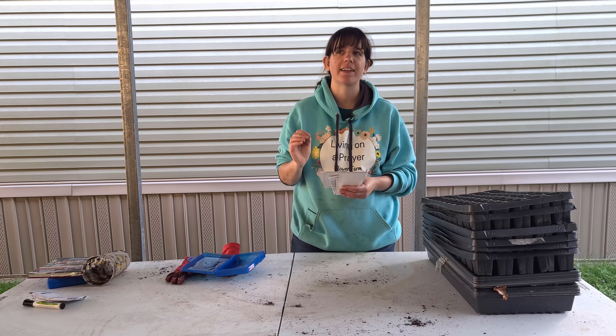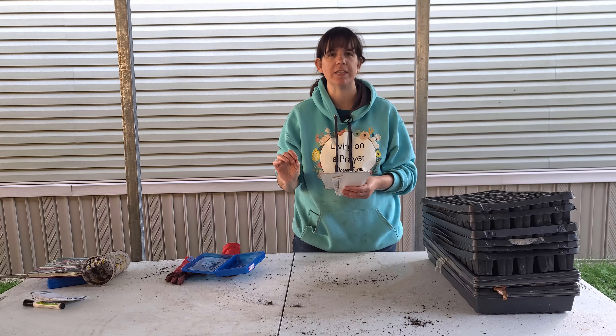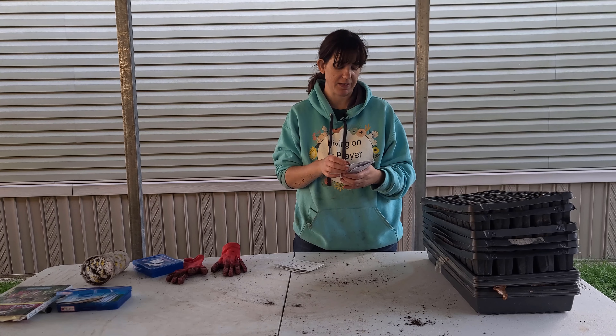Hey y'all! Flower Plant Killer here — Jessie with Livin' All Prayer Flower Farm. In today's video we are starting statice. I grew statice last year and fell in love with it. Not only is it a great filler flower, it's also a great dry flower, and it's super easy to grow and pretty awesome to harvest. It goes great with almost everything.